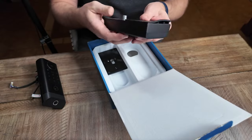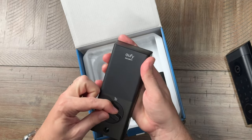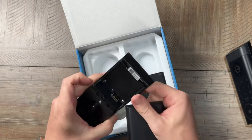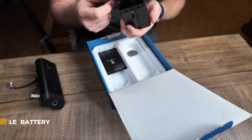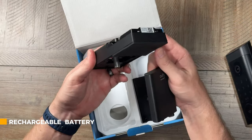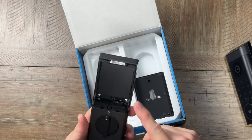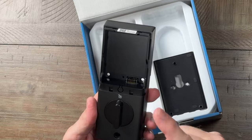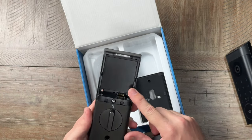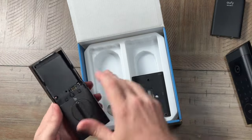On the inside, you've got the battery and the manual lock. One neat thing about this E330 is that it uses a rechargeable battery. The previous doorbell locks I've worked with have been AA batteries — with the exception of the Lockly Vision Pro, that one was rechargeable, but all the rest were AA and you go through them pretty quickly. So I'm interested to see how this one does.